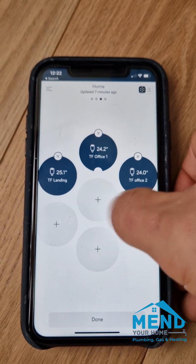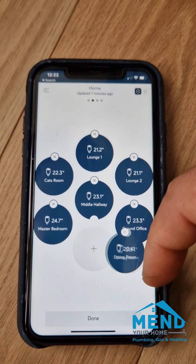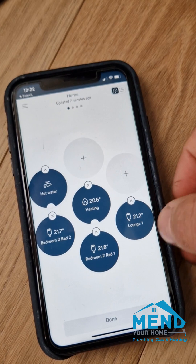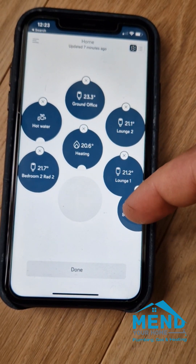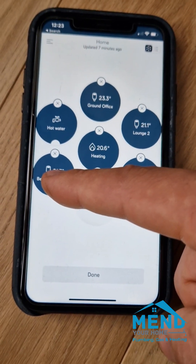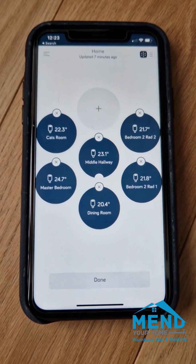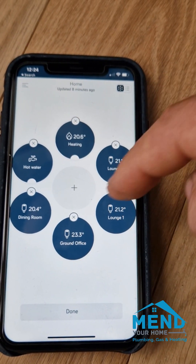We've got the top floor and we'll put them there. Then I'll put the middle floor all here. We'll put the lounge back here — now you've got the bedroom so we'll put the bedroom on the middle page as well. Put heat in at the top there.